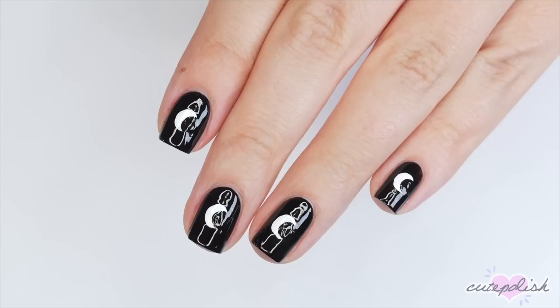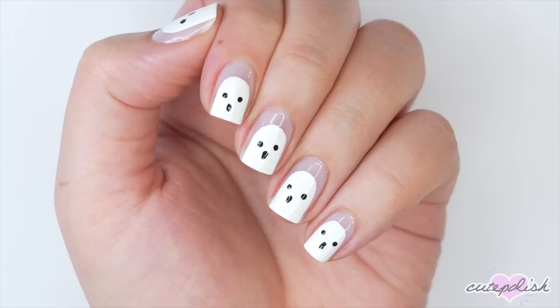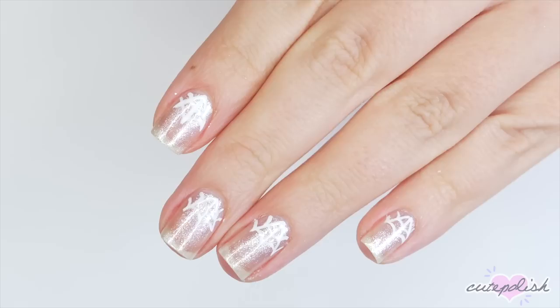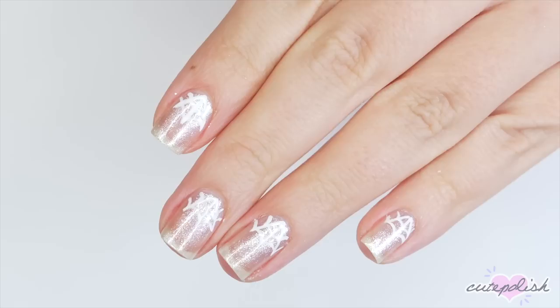And there you have three minimal nail designs that are perfect for Halloween. If you enjoyed this video, you can click on your screen here to watch more CutePolish videos and hit that circle to subscribe to CutePolish for a new video every week. To check out my personal nail channel, you can click on the circle here. As always, thanks for stopping by and we'll see you next time. Bye!